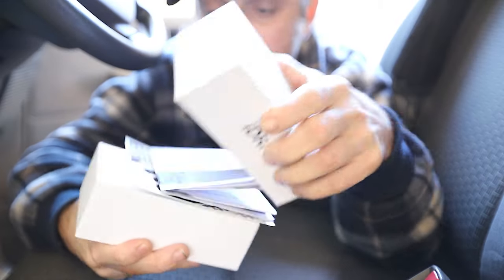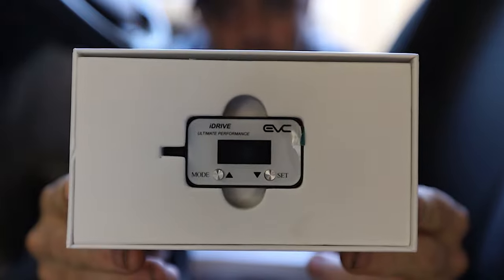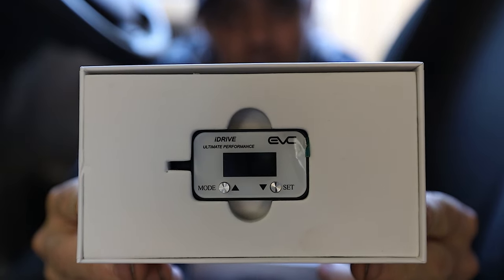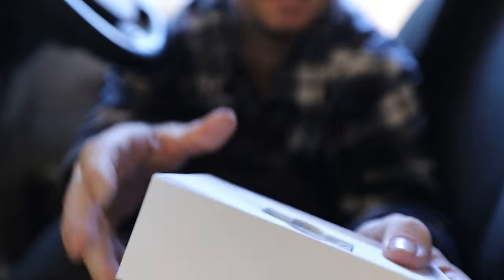G'day guys, welcome back to How To Tuesday. On this episode we will be looking at the iDrive Throttle Controller, brought to me by iDrive Australia. It's going to be a great little tool to stick in the cruiser. I've got a tuned V8, so let's see how this improves daily drive.